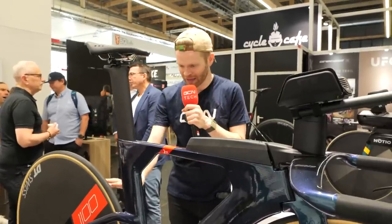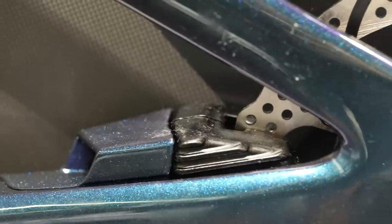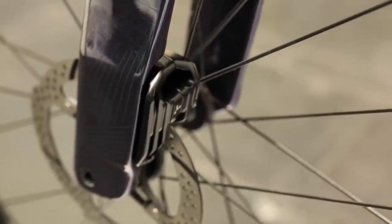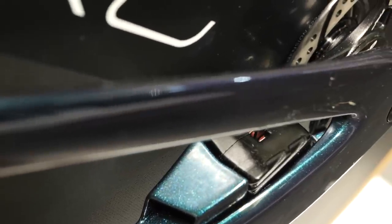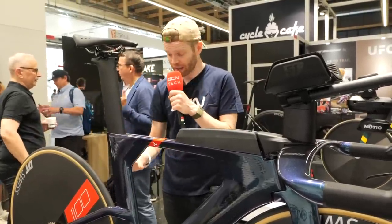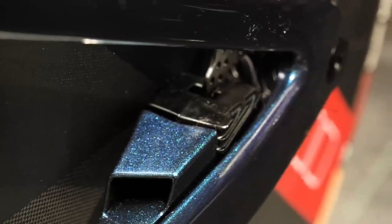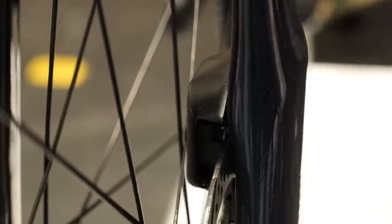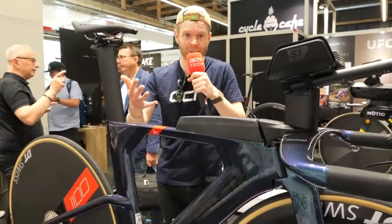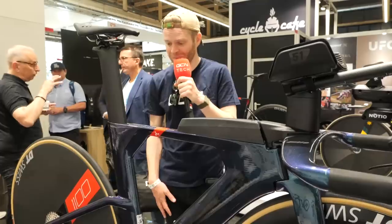On the Argon 18 E119 TT and triathlon bike, the brake calipers are something I've never seen before — completely custom designed in collaboration with TRP to be more aerodynamic than standard OEM disc brake calipers. You can see how integrated they are into the frame. According to Argon 18, there's a significant watt saving at 45 km/h or 300 watts, which is the target power for a bike like this.